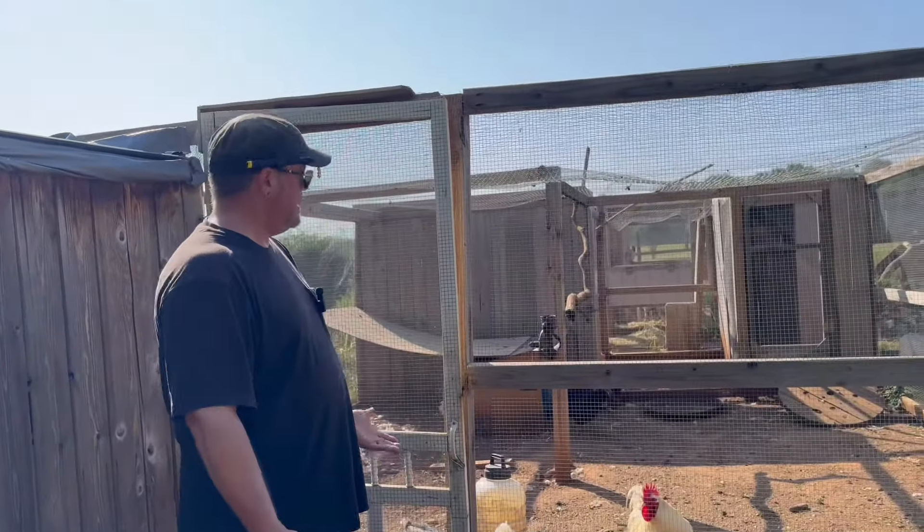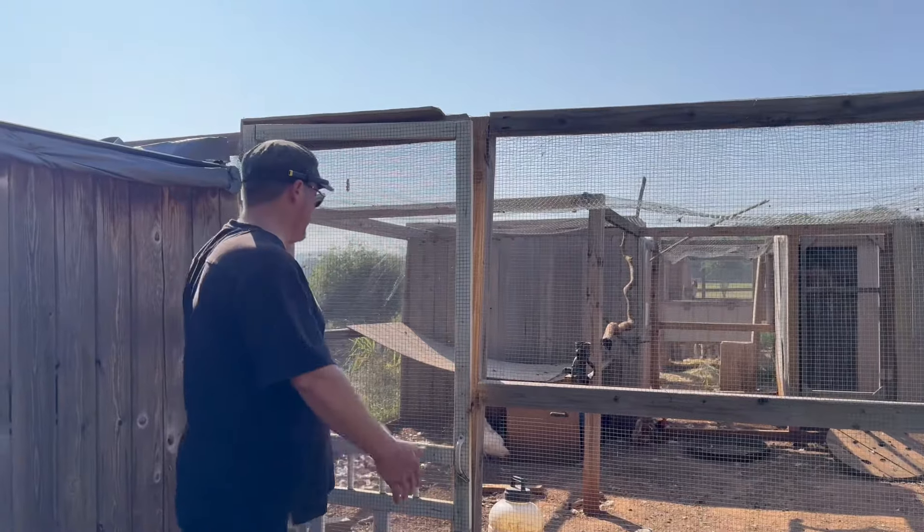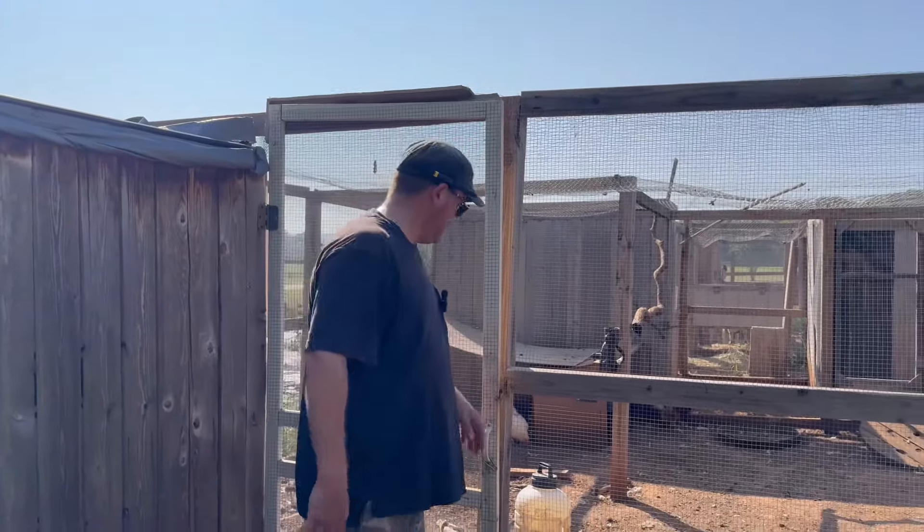One thing I've learned building coops, and I'll do it moving forward, is bigger the door the better — and this was a perfect size. You're always going to be moving stuff in and out, changing things.